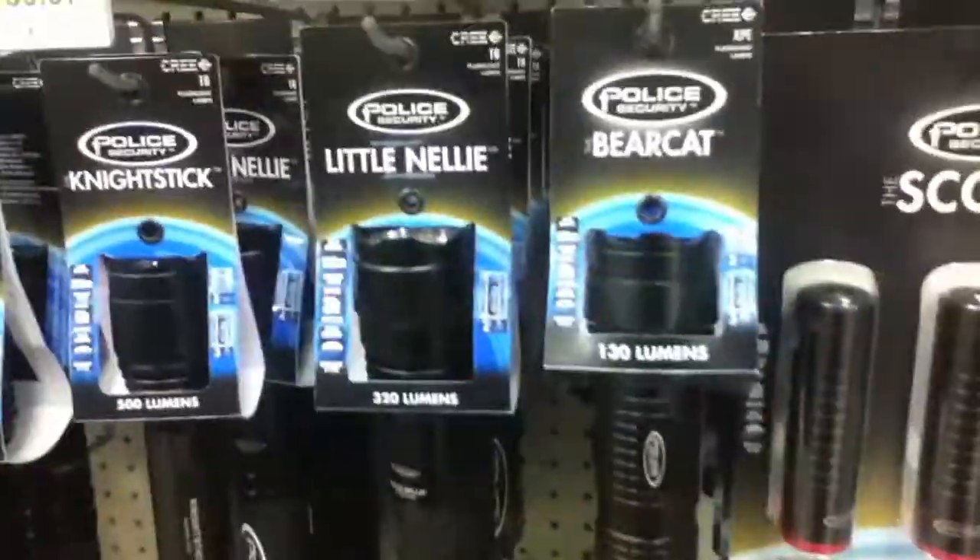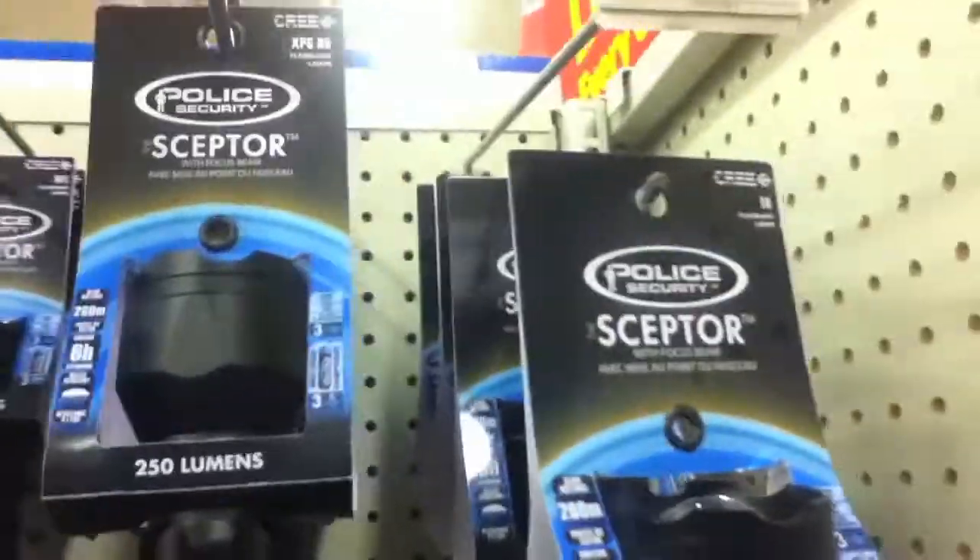Craig, you gotta get to your local Walmart and check this out buddy — look at all these nice, wicked lights! Look at all of them — a whole crap load of them. Holy crap, look at them all. All kinds of lights for the collection, all kinds of flashlights for the collection.